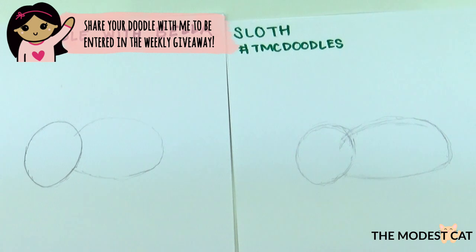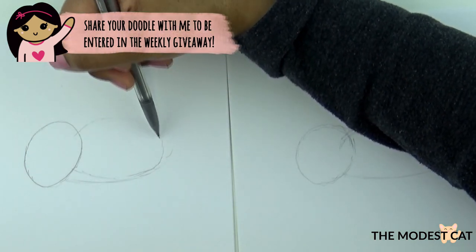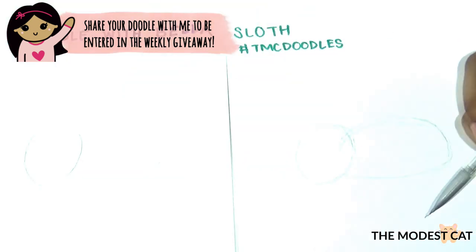Now let's do the body. We're going to have the body like this. Start from inside the head so it's easier to do the guideline. We're going to curve the body up, have a round butt, and then the bottom of the body is going to be kind of flatter than the top. Since his head is over here, let's bring the body down right here.